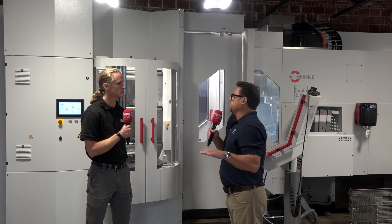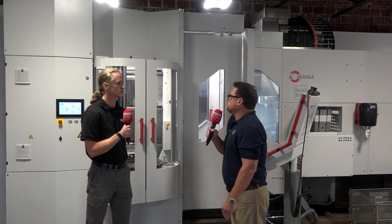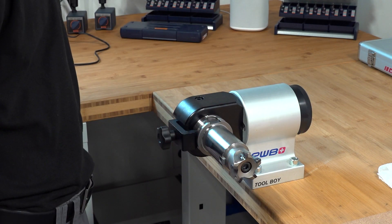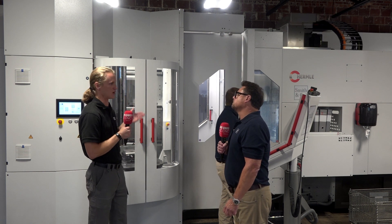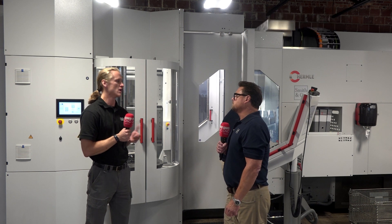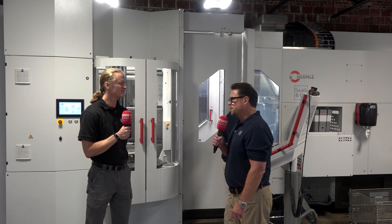Even looking at your workbenches — you have torque wrenches, you're going to the right torque spec, you're using the best holders. Heidenhain is a phenomenal control with well-built ball screws and trunnions. All those things working together give you that repeatability.